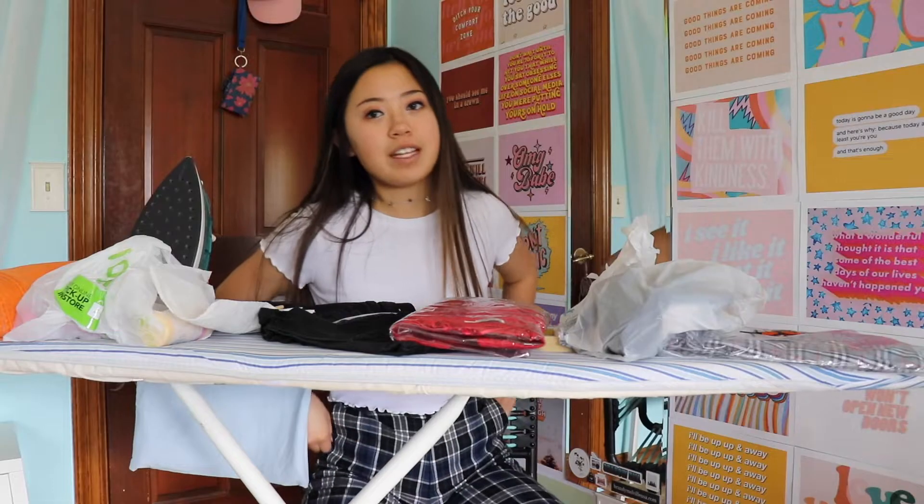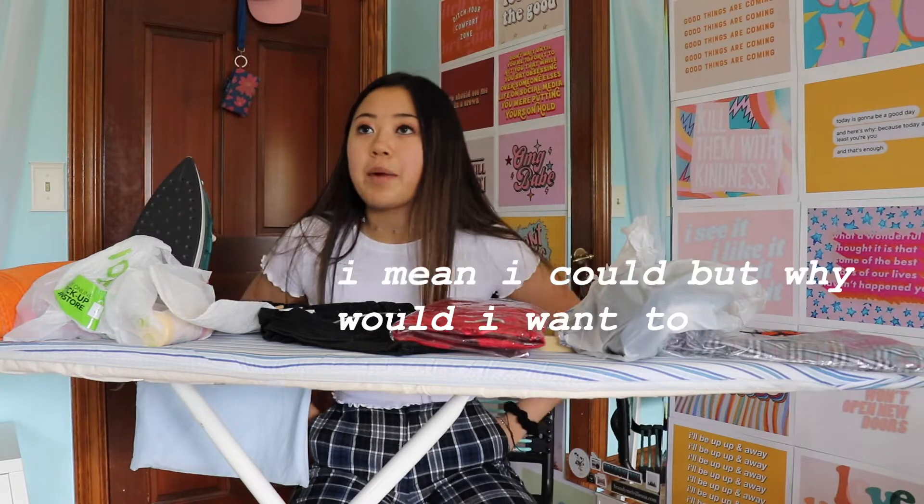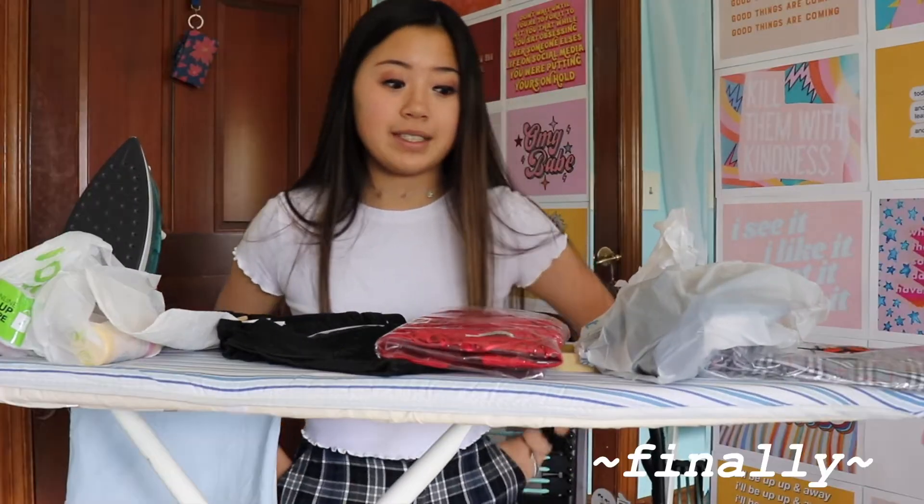I thought it'd be fun to DIY some of the trendy clothing that's really popular right now. I mean, some of this stuff I can't DIY — I'm not gonna DIY a plaid skirt, I'm not DIYing bike shorts, and I'm not DIYing anything that's complicated because that's too complicated. I decided to DIY these because a) I'm capable of doing it, and if I'm capable of doing it, then you are more than capable of doing it. So let's get started with the DIYing process.